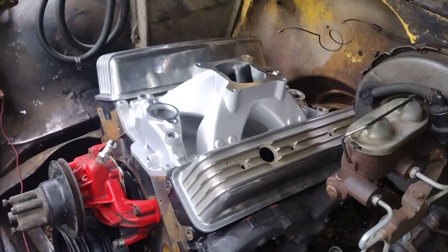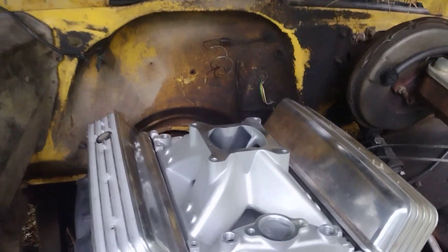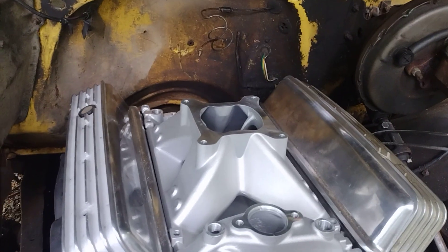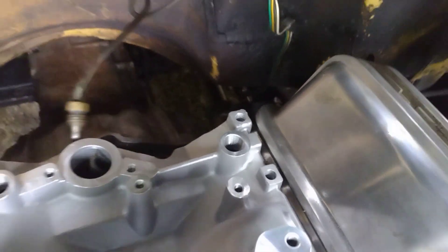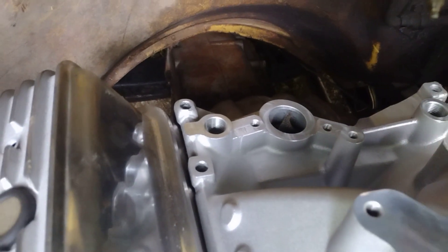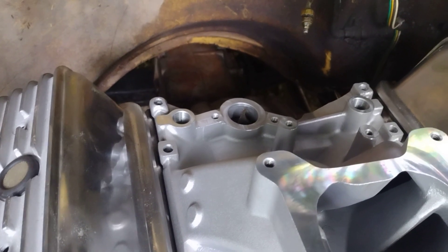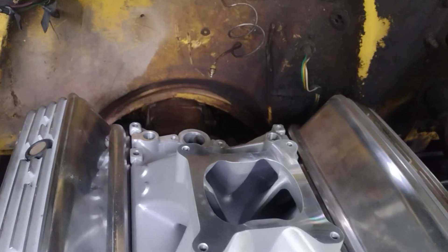Got a brand new intake for it, spent 162 dollars. It's got the four-corner cooling too, so I'm gonna block off the back — got one there, one over there. The TBI only had one so I had to get a flush mount plug for the one next to the distributor. That way I can advance and retard my distributor because the vacuum advance canister would hit when you advance it.